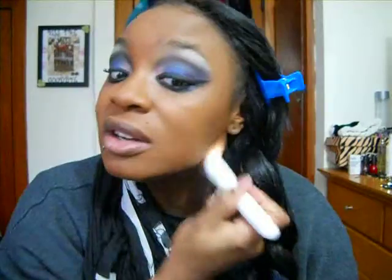On camera I'm looking really orange, and I'm not feeling that. So hopefully the powder can even me out, because Coconut is dark on my skin — and I'm not really that light.